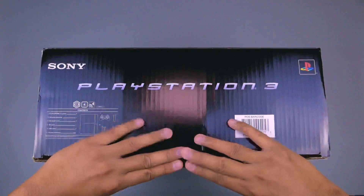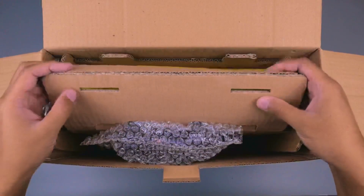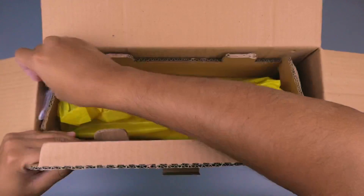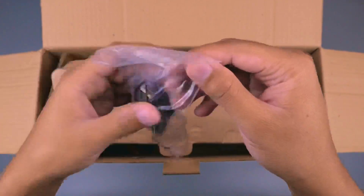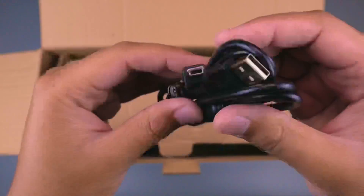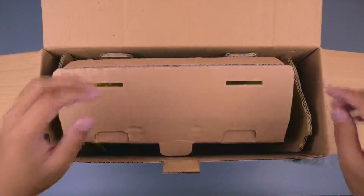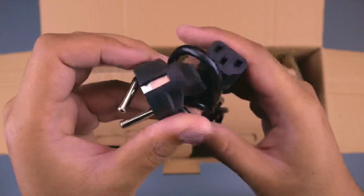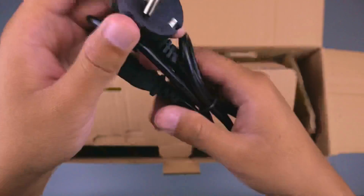Langsung aja kita buka dan kita keluarkan satu-satu. Di sini kita mendapatkan sebuah kabel mini USB - ini bentuk kabelnya, ada tag Sony-nya. Ini merupakan kabel USB untuk kontroler ke konsolnya. Kita cek lagi, di sini kita mendapatkan kabel power colokan kaki dua Indonesia. Sayang sekali, ini saya mendapatkannya dalam kondisi penyok, patah - entah ini nanti berfungsi atau enggak.